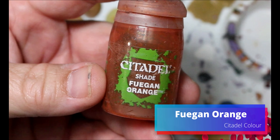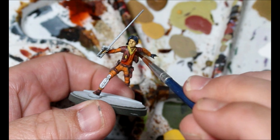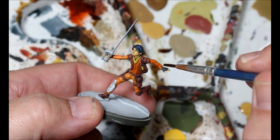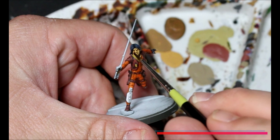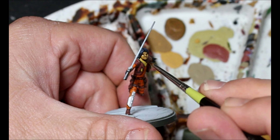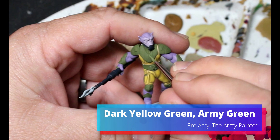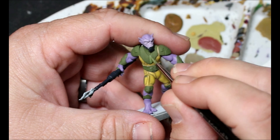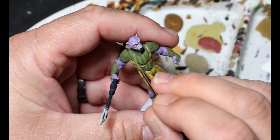I'm going to take some fugue orange, water it down to almost a glaze, and put it over that orange jumpsuit because I felt like the recesses weren't deep enough - it just wasn't orange enough. Then we're going to take some soft tone, water that down a little bit, and put it on Ezra's skin - the same fix in reverse, as I felt this was too bright. Then we take some dark yellow green and army green and do a layer up on all of Zeb's armor panels, staying away from the recesses. There's a lot of straight lines here to follow, so it's not too bad.